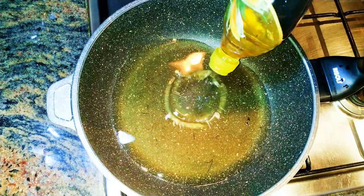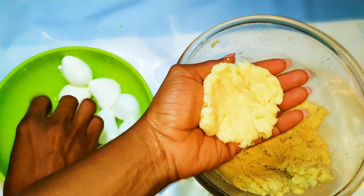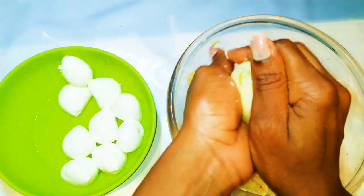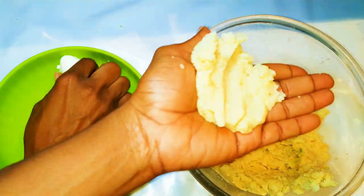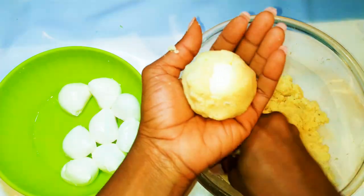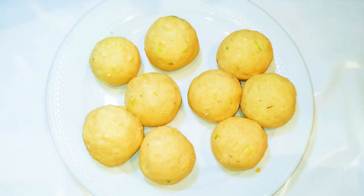We'll be cooking on medium to high heat. I'll take a piece of my potato mixture and place one piece of the mozzarella in the center. I will cover it up and try to shape it into a ball. I'll do this until I've used up all my mozzarella. After covering everything up, this is what we have here.